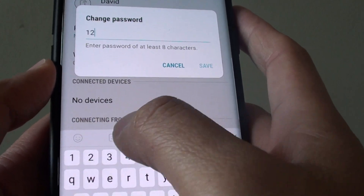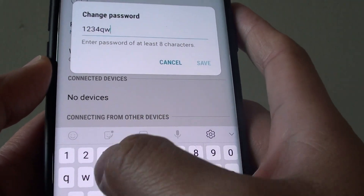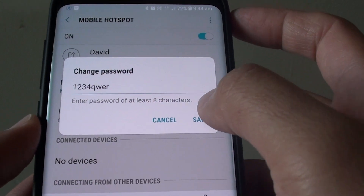We can set 1, 2, 3, 4, Q, W, E, R and then tap on Save.